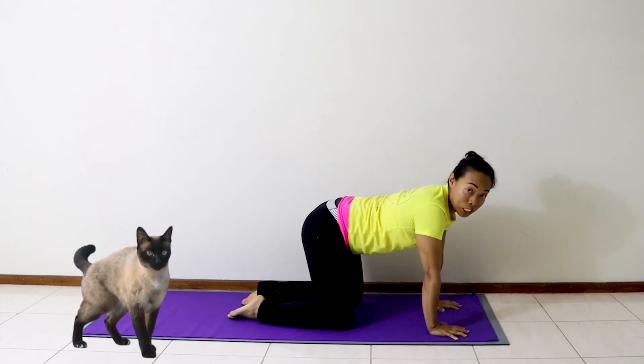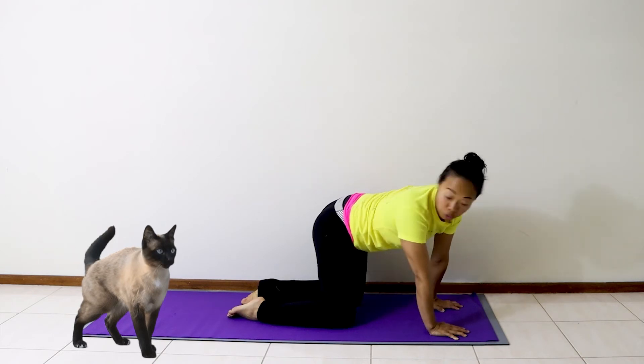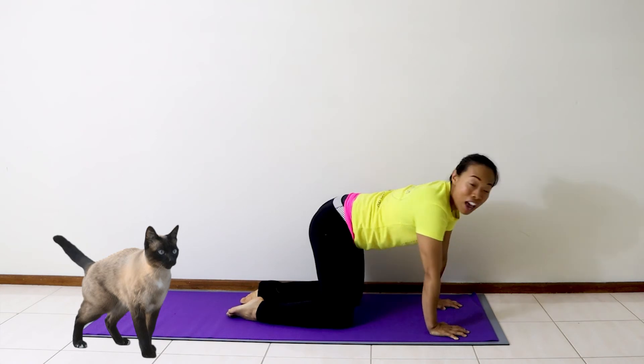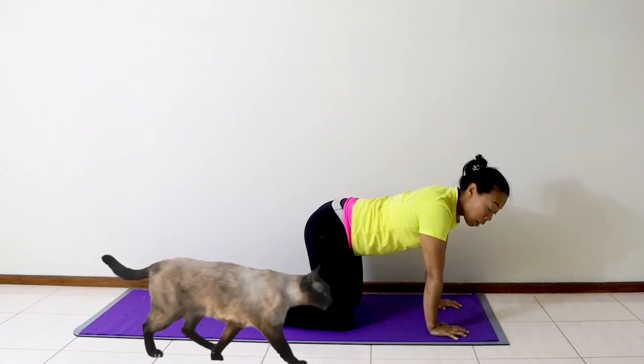Then you might even be disco cat. Disco cat — you're looking for your tail and wag your tail from side to side. Disco cat helps us to loosen up our back.